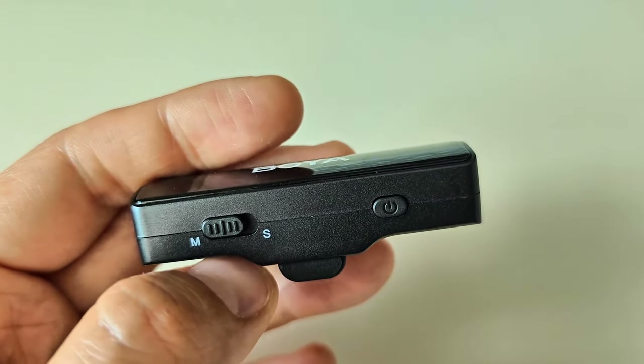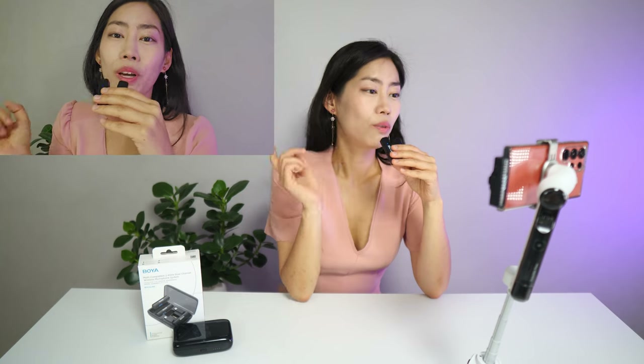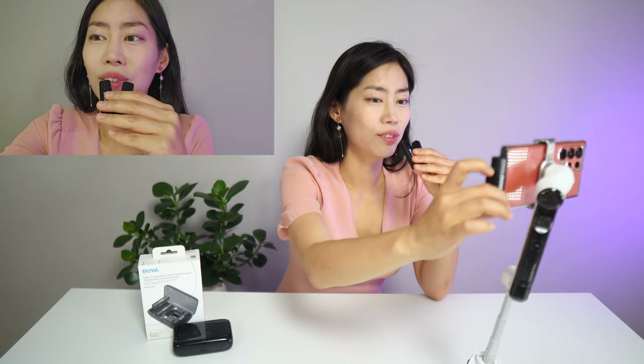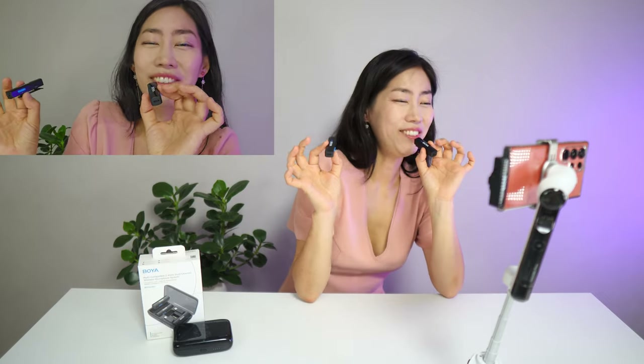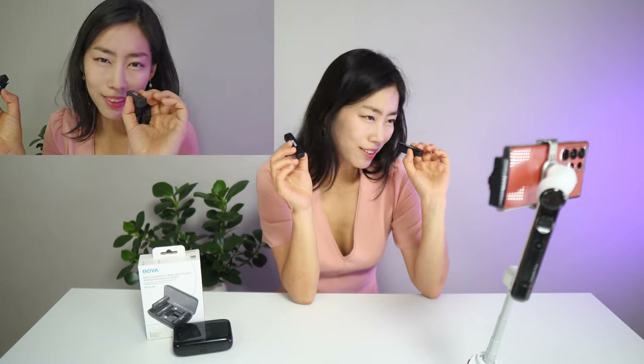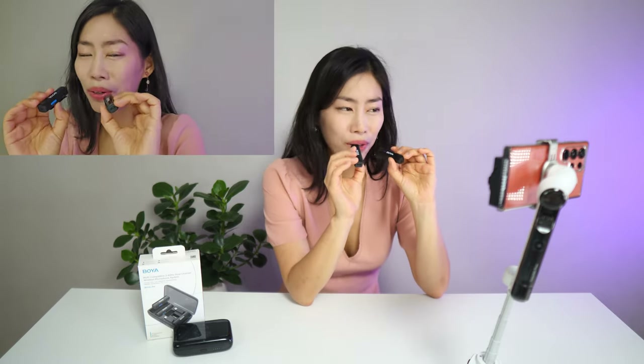So far you've only heard me from one transmitter in mono recording. With Boya Link you can switch from mono to stereo. I'm switching on the second transmitter — it connects instantly. In stereo mode you should be able to hear me alternating between your left and right ear, so test it out with earphones to hear the stereo effect.